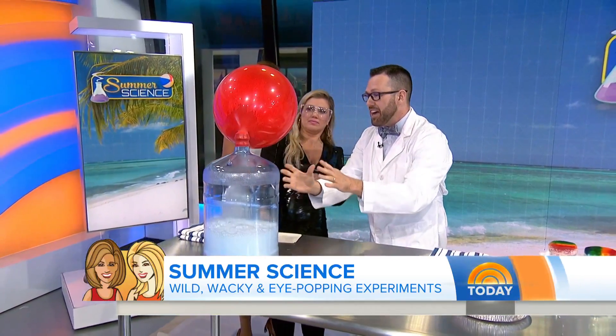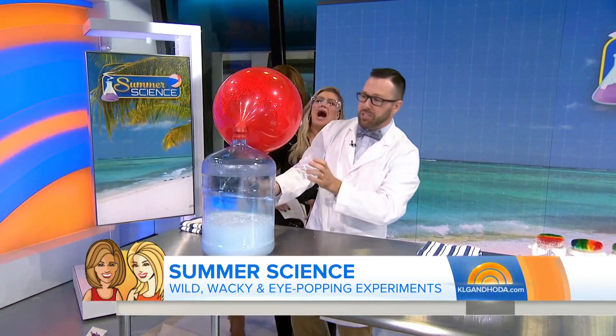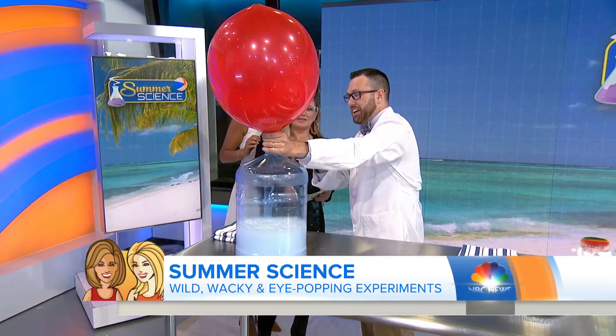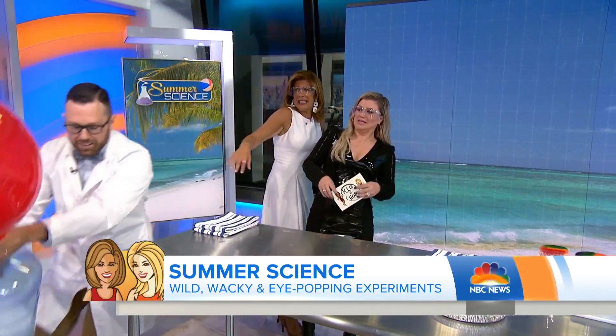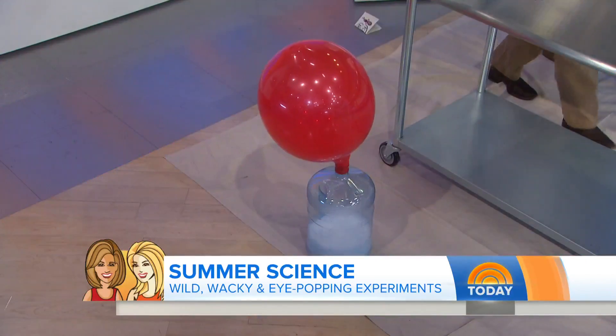Is it going to pop? The vinegar on the inside is reacting with the baking soda. I love how it is throwing me in front of it — it's all good, I promise. You'll notice how it's expanding. We're going to go ahead and sit on the floor just in case. It is getting bigger and bigger and bigger!